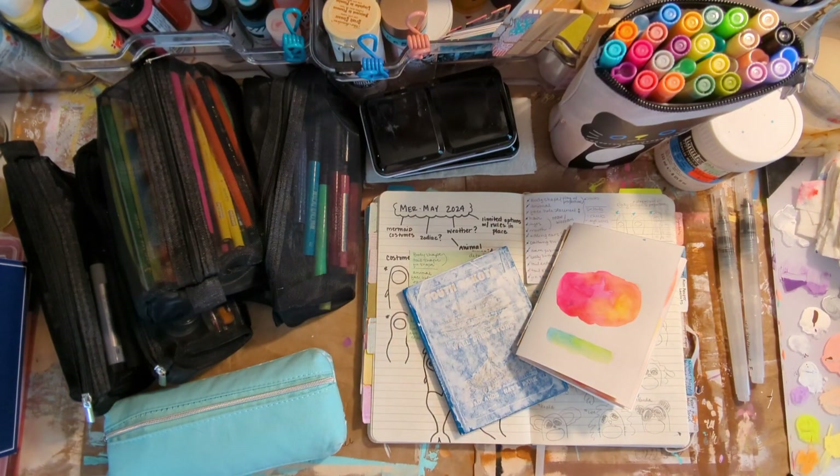Hello everyone! Welcome back to a much needed video. I know I have been MIA for quite some time — I apologize for that — but I am back for the time being. The reason I'm back is because I want to share Mermaid with you. I've never done Mermaid before, so I'm really excited. I'm also nervous to try to keep up with a 31-day challenge.